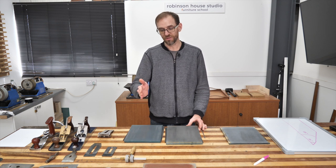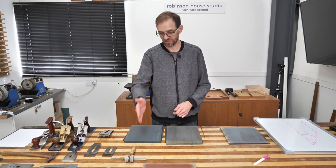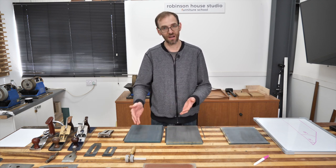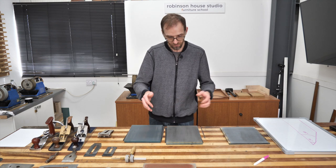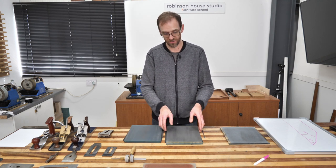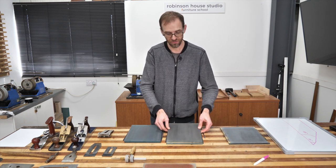It's the micro finishing film, micro lapping film, and it has a sticky back. It's an abrasive paper in different grits, stuck to glass. I stick them to roughly four-inch size bits of glass, double-sided, so I've got lots of different grits on here.